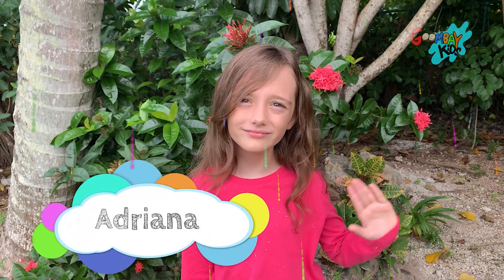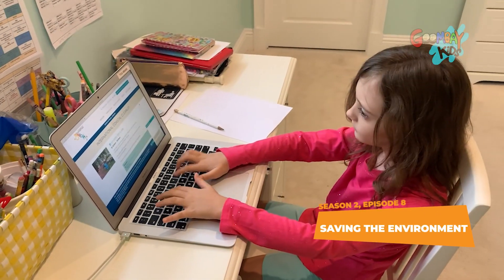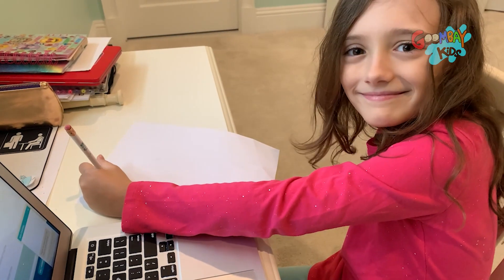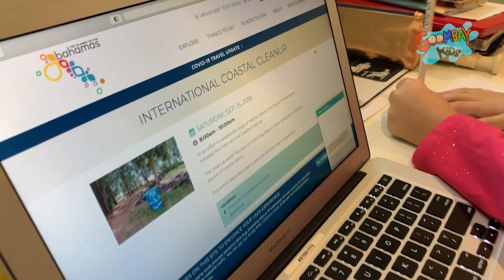Hi, I'm Adriana, and today we're going to talk about the environment. I'm going to show you easy ways to save our planet from climate change that you can do at home. First, you can look online for ways you can volunteer for cleanups in your community.